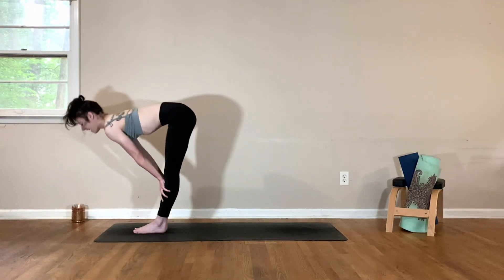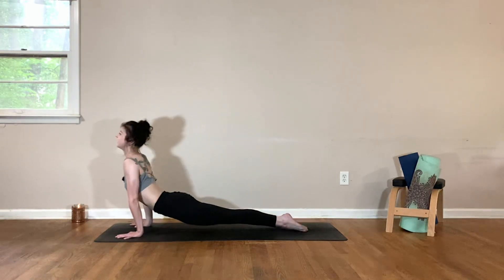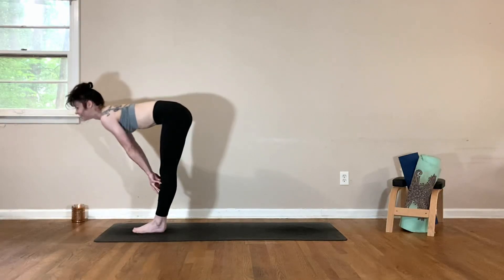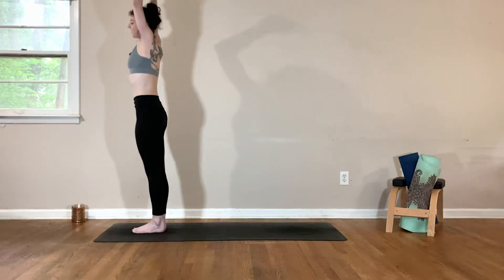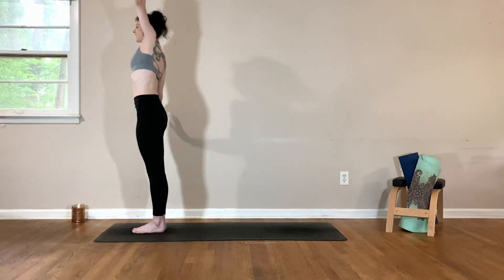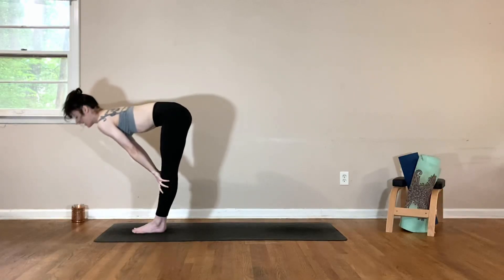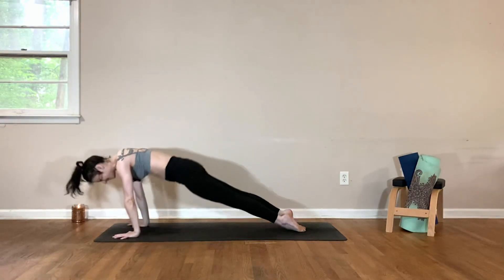Inhale, halfway lift. Exhale, step back to plank, take your chaturanga. Inhale, up dog. Exhale, downward dog. Continuing: inhale, lift your heels, bend your knees. Exhale, top of the mat. Halfway lift, breathe in; fold forward, breathe out. Inhale to rise, reach the arms up. Exhale, left hand down, reach over to the left. Come back to center, inhale. Exhale, right hand down, reach over to the right. Come back to center, inhale. Forward fold, exhale. Inhale, halfway lift. Exhale, step back, take your chaturanga. Inhale, upward facing dog. Exhale, downward facing dog.